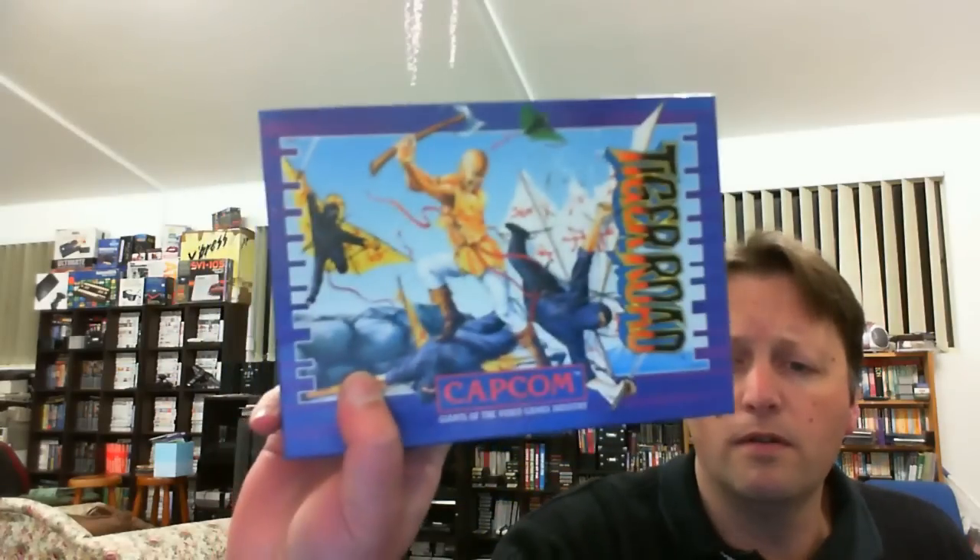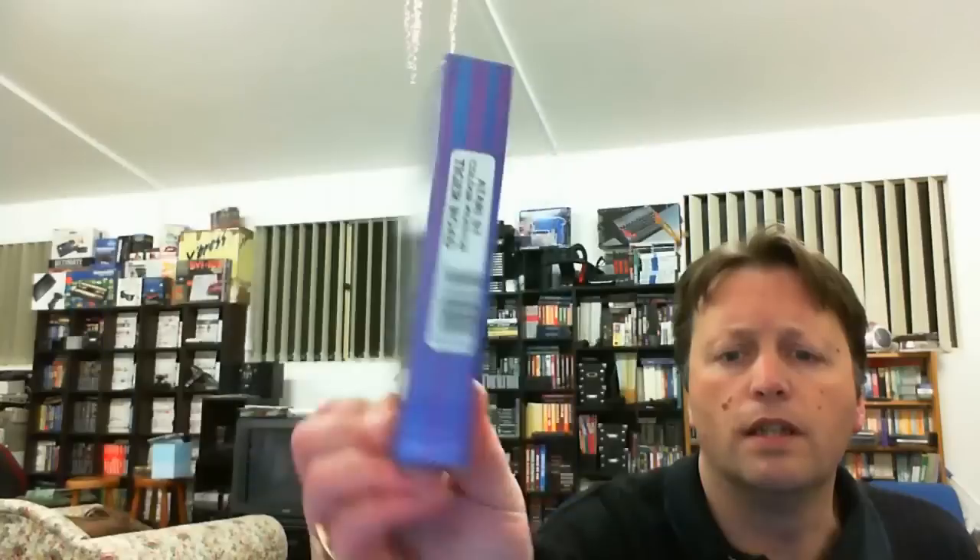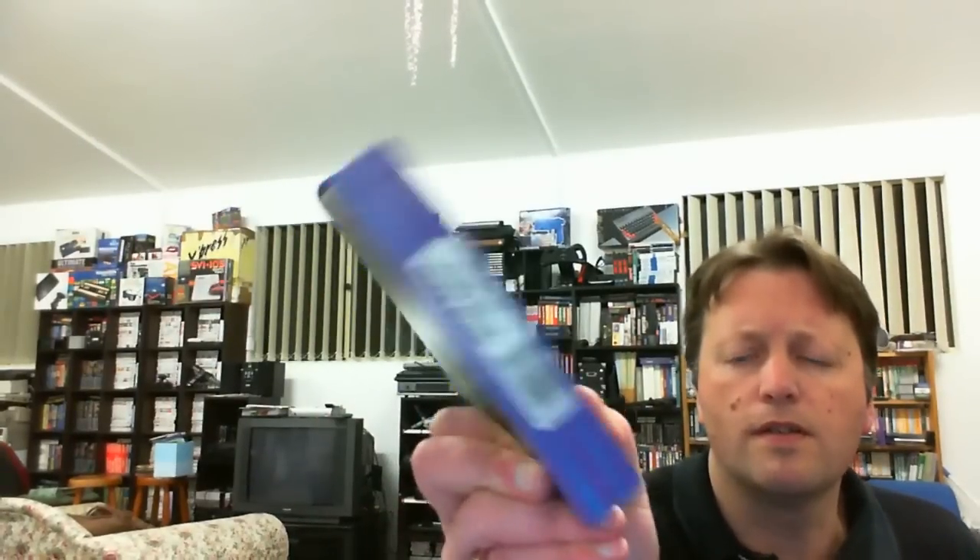Next we have Tiger Road by Capcom - and on the end it says it's for the Atari ST. Not sure of the port status but we have a 'passport to Capcom' competition card with the competition details. These look relatively untouched with a lot of the loose stuff still in the boxes. We have two discs.